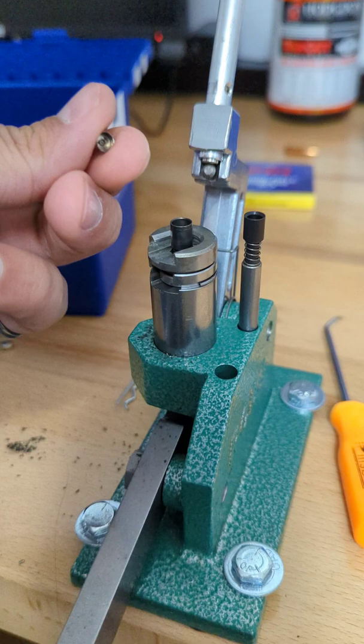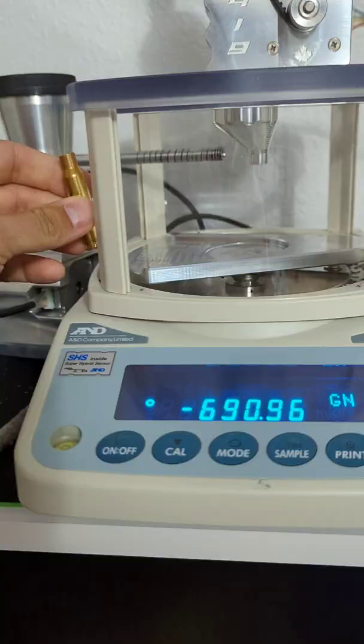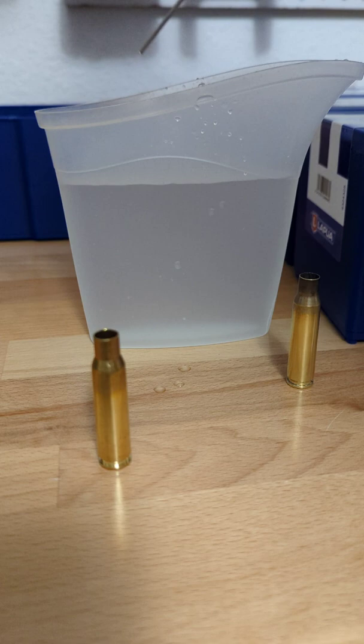This is a piece of virgin brass. This is a piece of brass that's been fired over 12 times. You can take a spent primer, seat it right in the bottom of them, put it on your scale, and zero it.